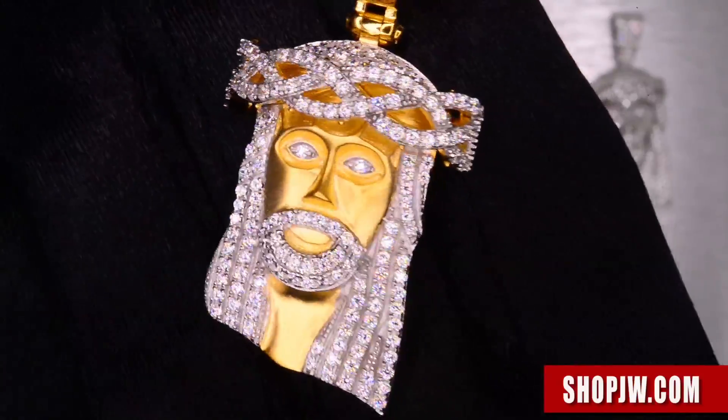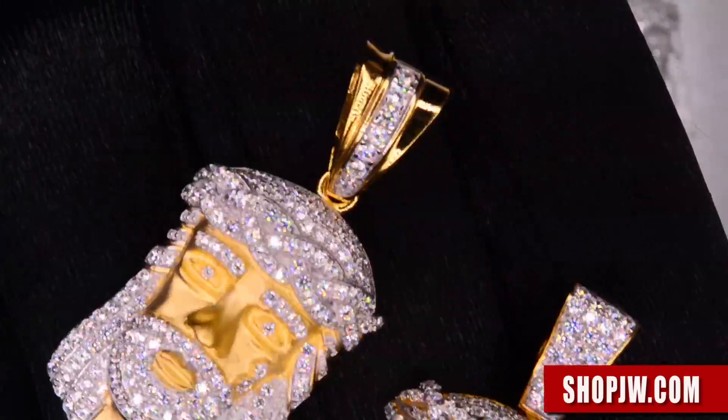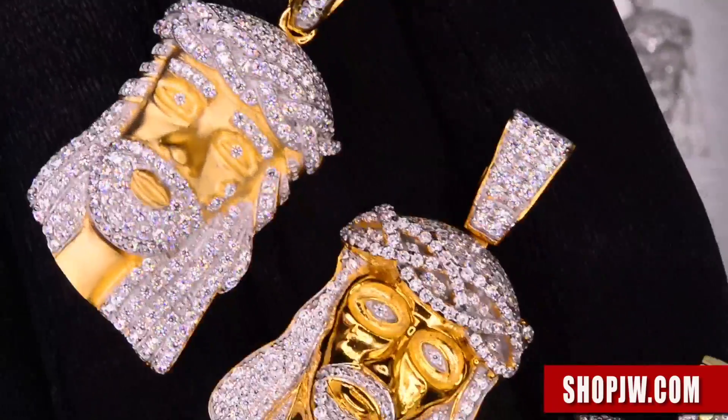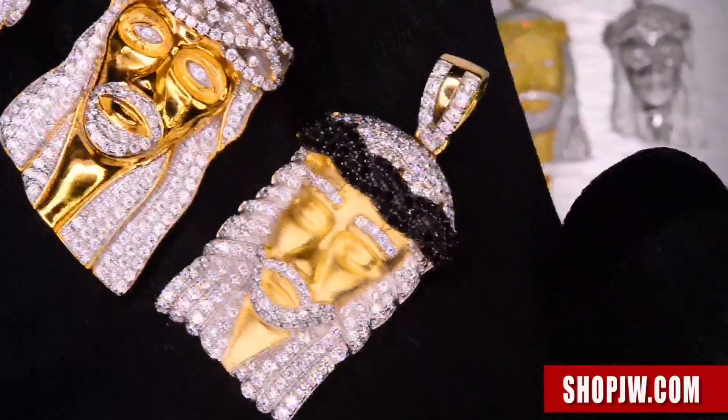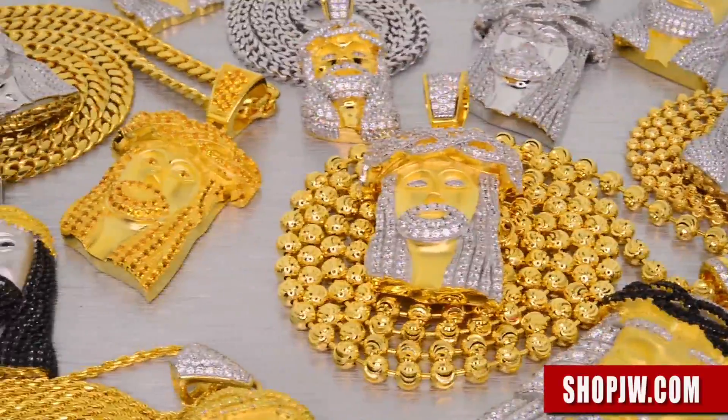If you want to go straight to the eBay page where you can view the items, make sure to click the link below. A lot of different sizes available, a lot of different color combinations.